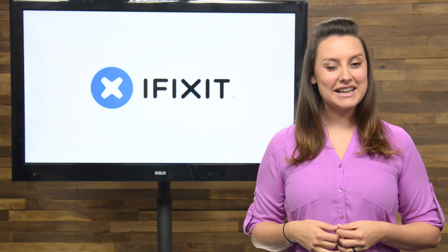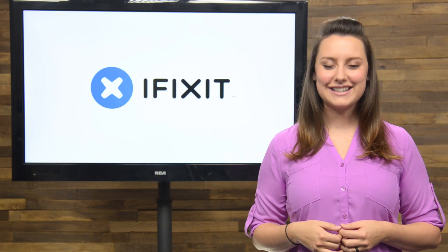To see all the details of these exciting teardowns, check out the teardown page on ifixit.com, and of course you can see the video teardown review right here on our channel.